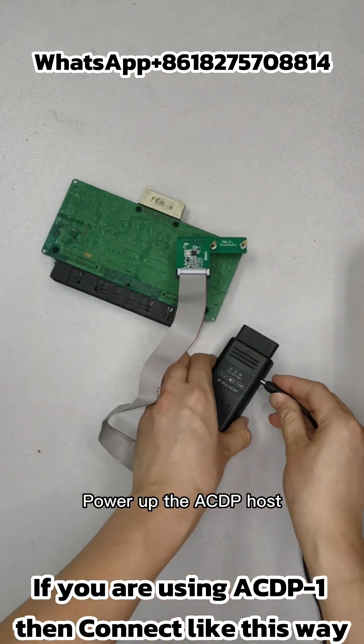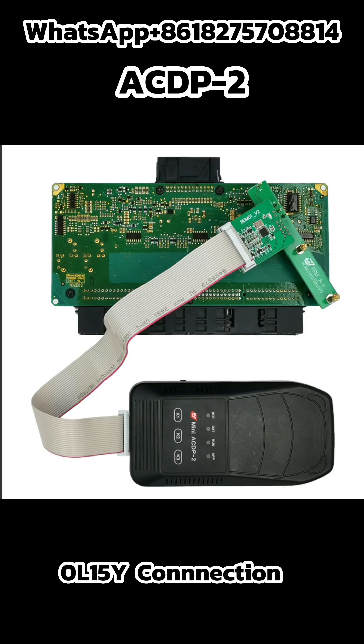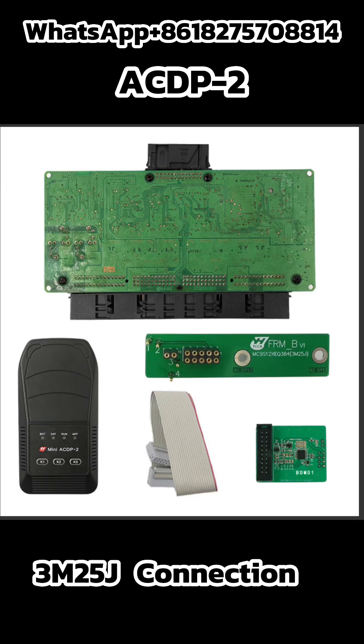Power up the ACDP host. If you are using ACDP2, connect in the following way. Make the 0L15Y connection and the 3M25J connection as shown.